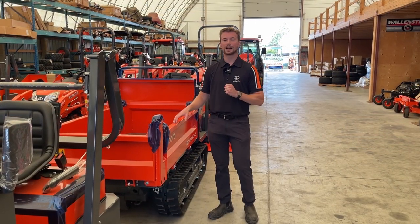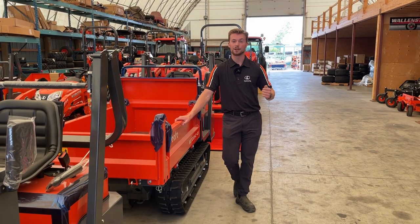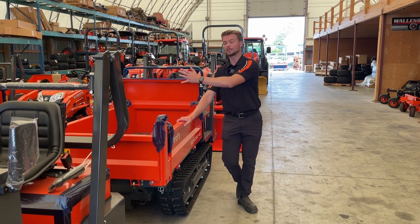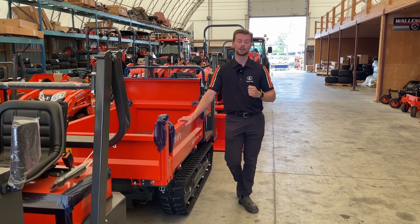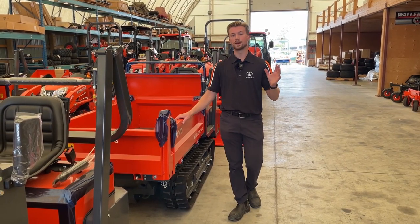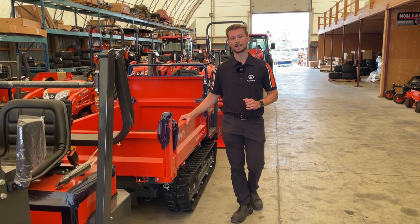Another thing to keep in mind as a new tractor owner is where you're going to be storing this and how easily accessible it is for other people to get to your tractor. All these Kubota tractors use similar keys — there's only a handful of keys that will start every single Kubota model. So you have to be mindful of how you're storing it. A lot of my customers install kill switches, pull fuses, chain it to a tree — there are many things you can do as a tractor owner to make it a little less likely that it gets taken from you.